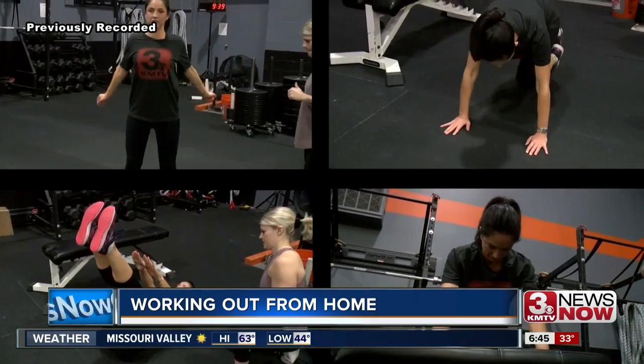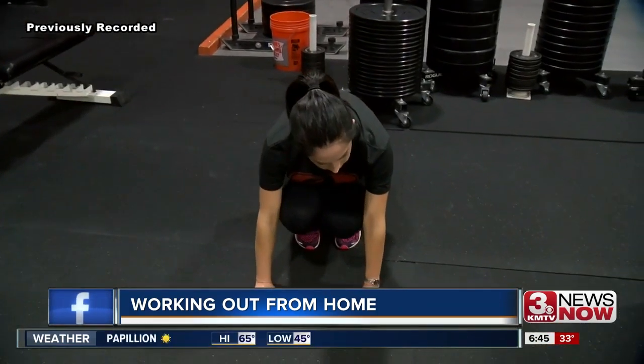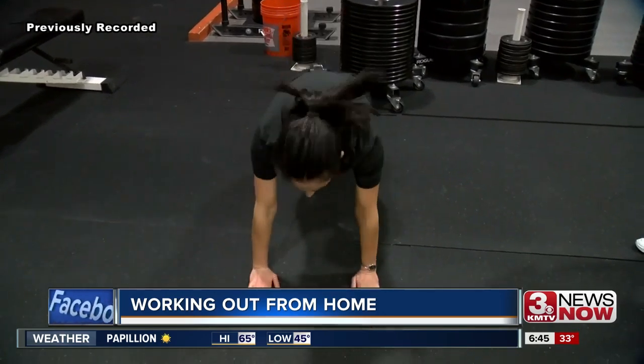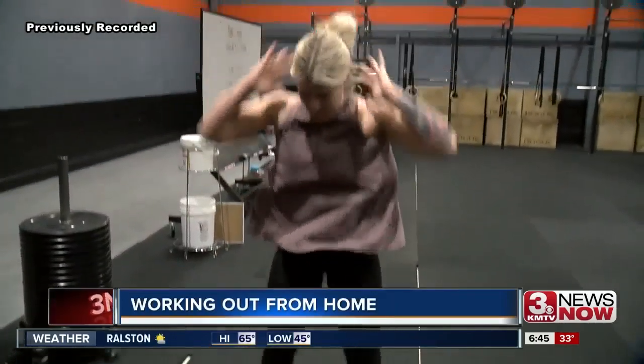When you're done with all of that, Missy says you can repeat it all as many times as you need to get a good workout. But if this is all new to you, you should probably just do 10 to 15 minutes — start small, then add days, then add time to the amount that you're exercising each day.